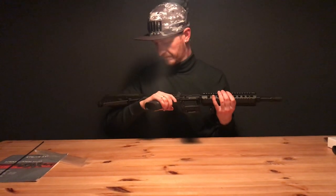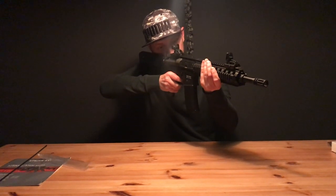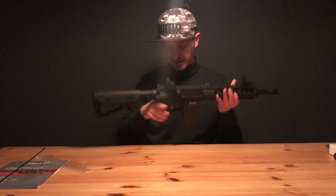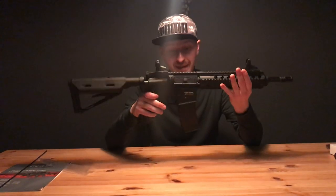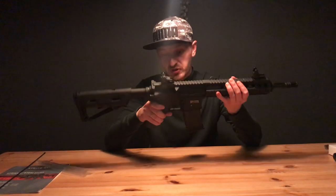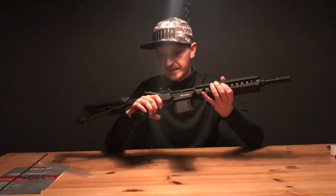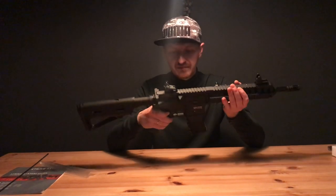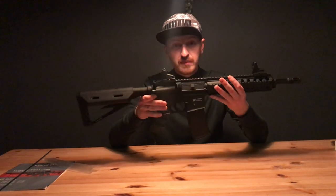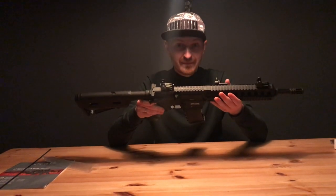For a 200 euro gun it's quite nice. It feels okay, pretty sturdy. If you're a beginner, this is a pretty nice gun — it's not that expensive, it's quite sturdy and durable, it looks great, feels good, and it's not too heavy. Overall a cool gun. I hope you like the review — please like and subscribe and I hope to see you next time.